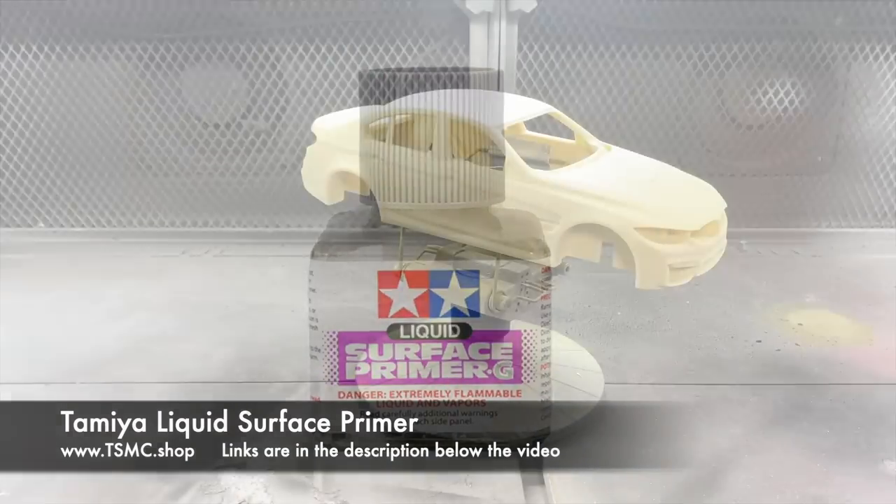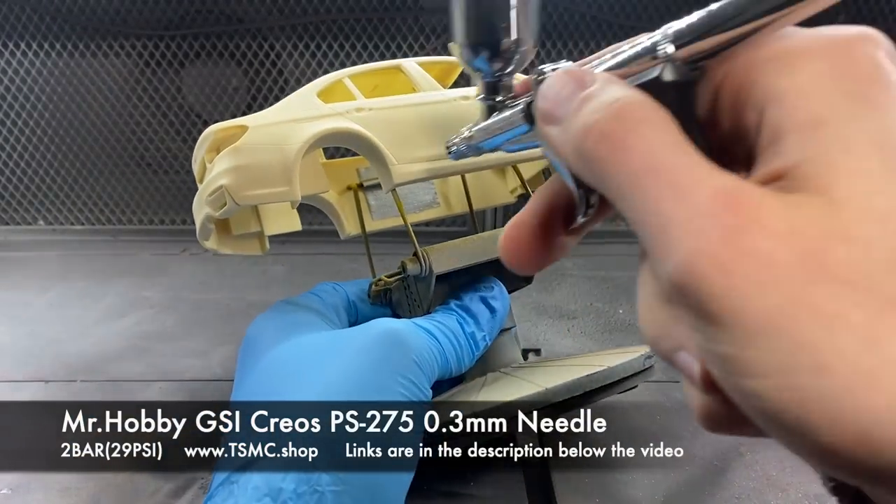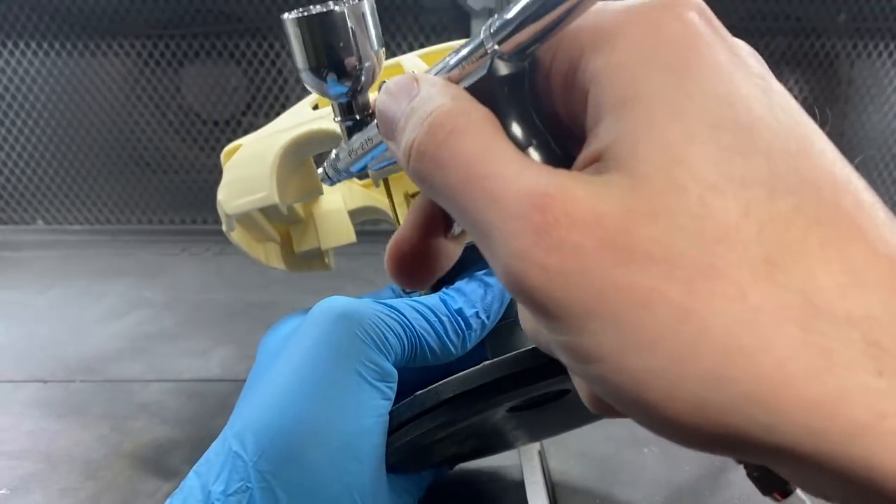I then sanded the entire body with a 600 grit Tamiya sanding sponge and moved it into the spray booth ready for some primer.